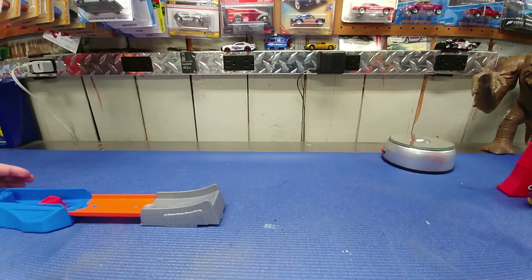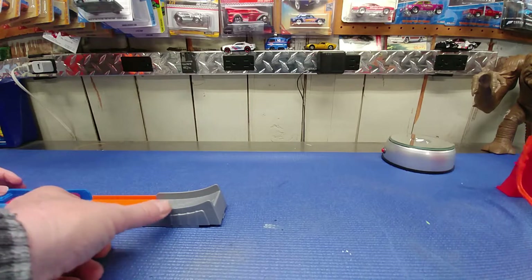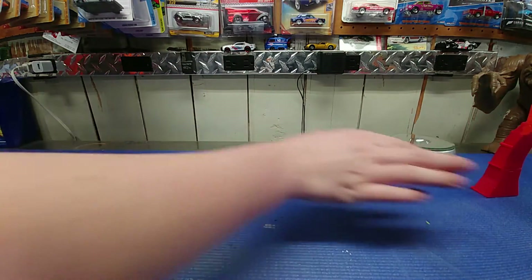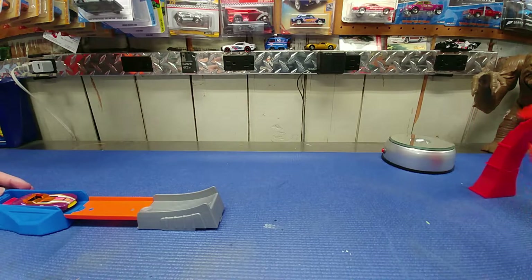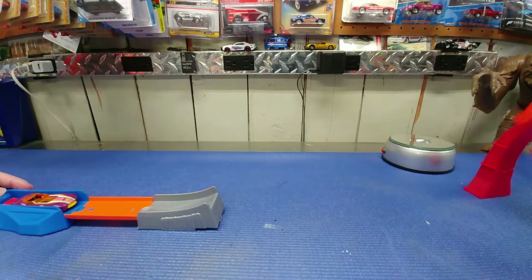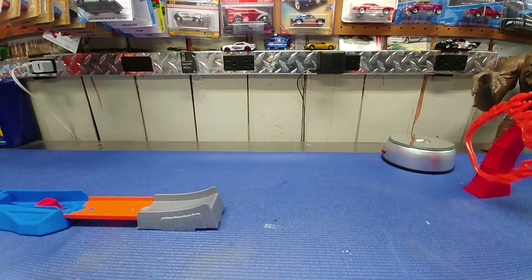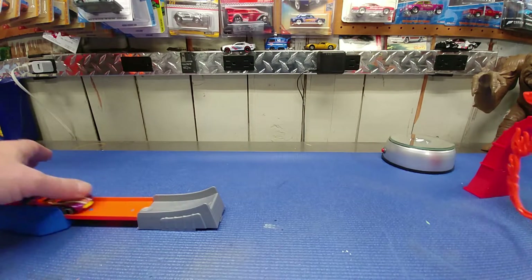It launches pretty well. I just wonder what it would do with a longer piece of track. This is a multi-person review here. Did you go through? Nice!